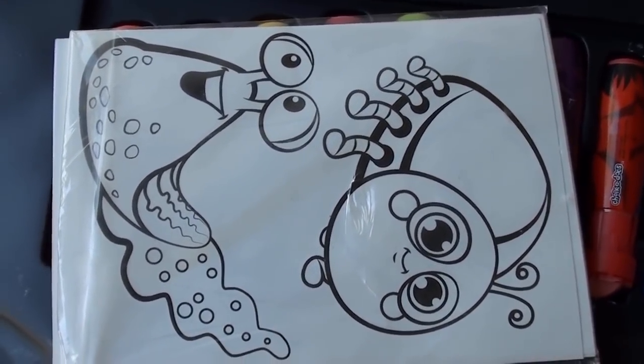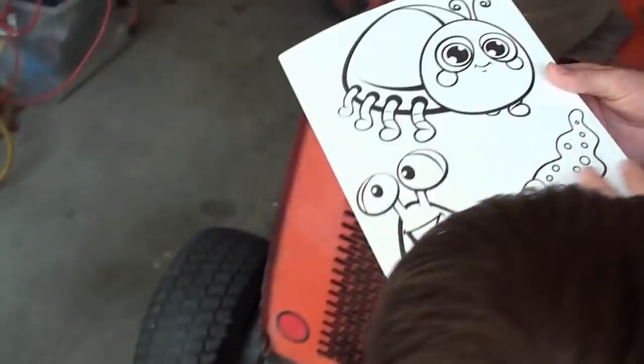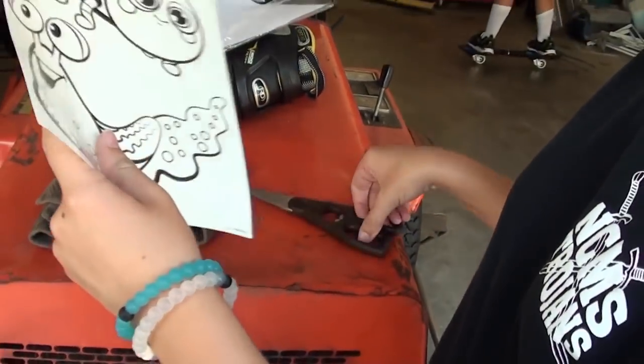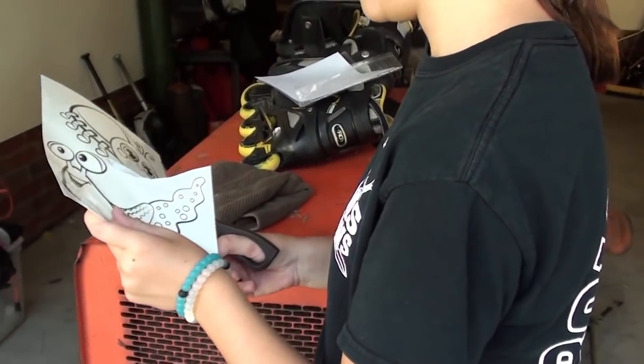Let's try this. So pick out which one that you want — it's like a tattoo. I want the slug. Okay, so cut out the tattoo first. Don't take that off yet. Just cut out the slug first, then cut around it, however you want to do it.